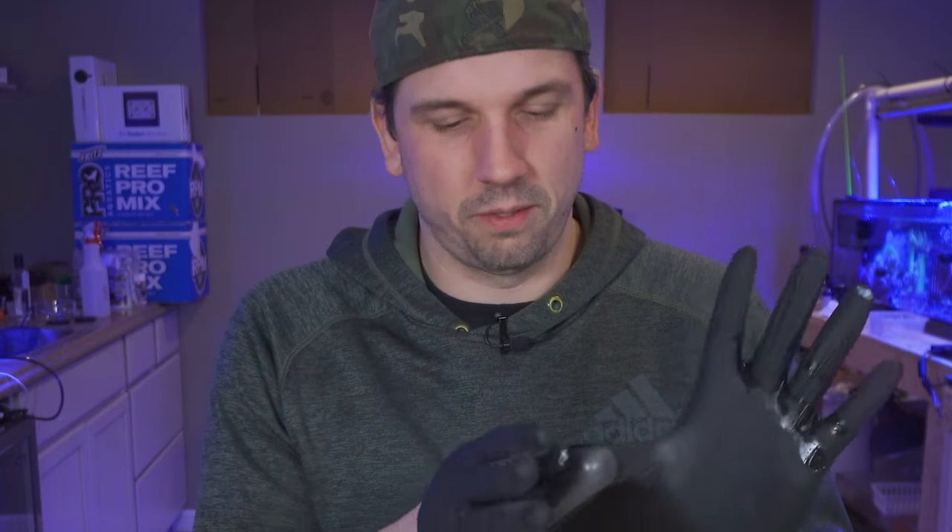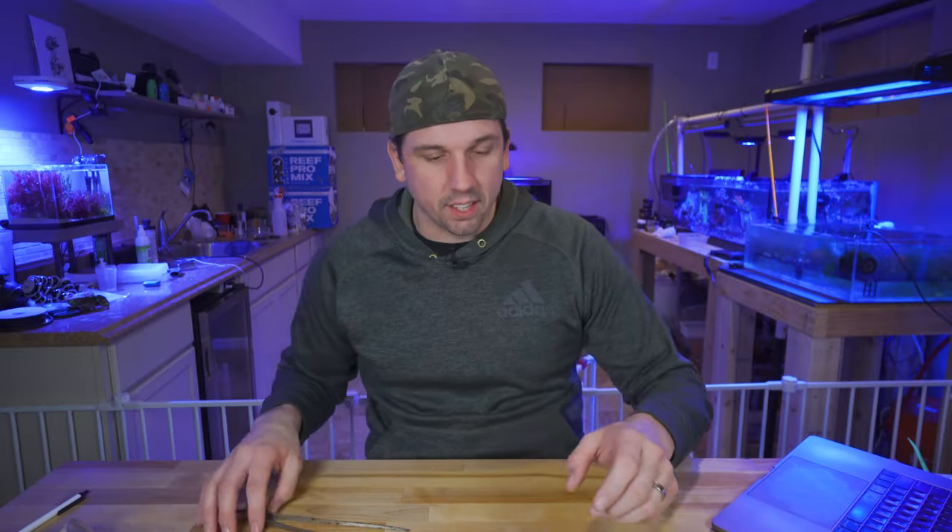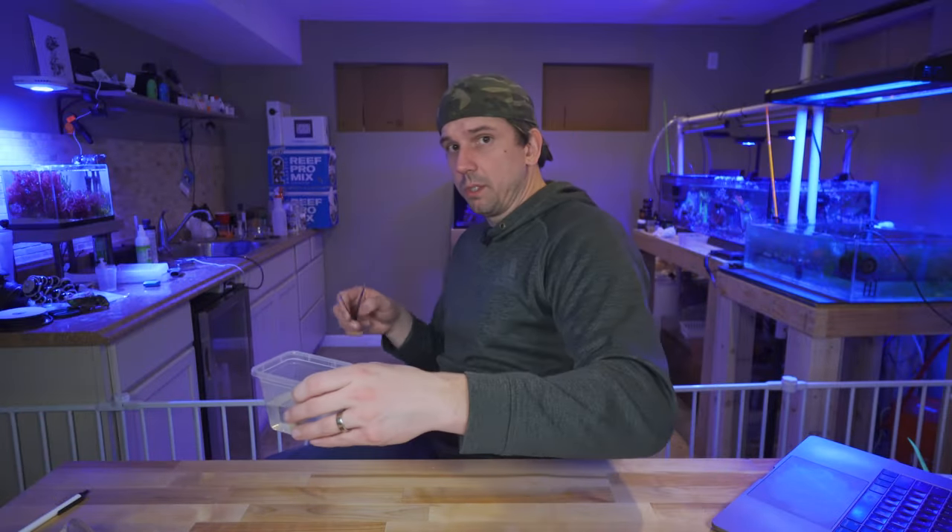There's no cool way of putting on gloves — it always makes that latex-y sound. I guess we'll go put these back in the tank. Stay safe and we'll see you next week.